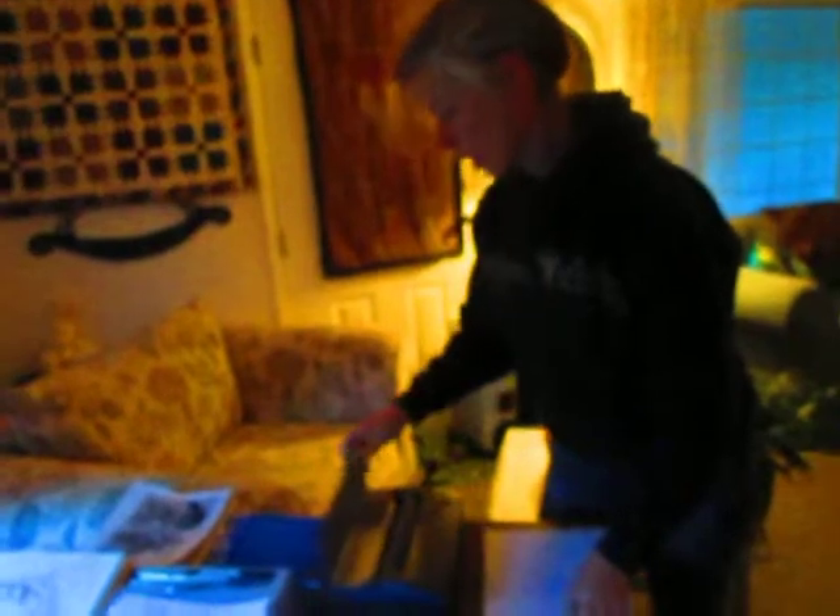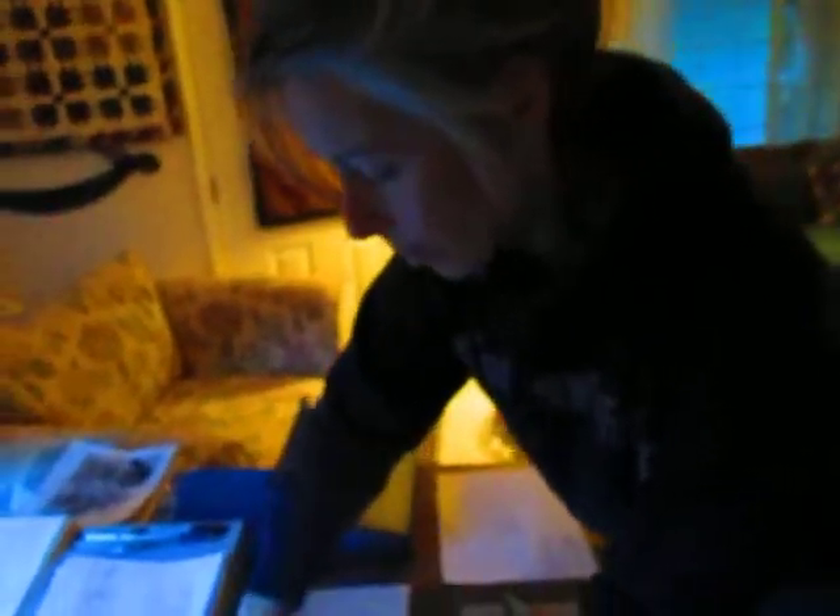Right now we're just going to do the thermal machine — this is her sketching table here. We're going to just do the thermal machine today. This is a thermal machine. You get your thermal paper, transfer paper, and you pull out one sheet. I actually pulled out two sheets — this is like carbon paper here. So you get your thermal sheet and you pull out the onion skin that's in there.